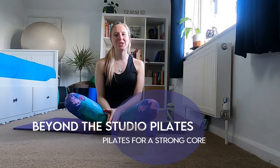Hi guys, welcome back to Beyond the Studio Pilates. My name is Hannah and today I'm going to take you through a 10-minute core workout where we really focus on the breathing and how to engage those deep abdominal and pelvic floor muscles. I hope you really find this beneficial. We're going to start on our backs.